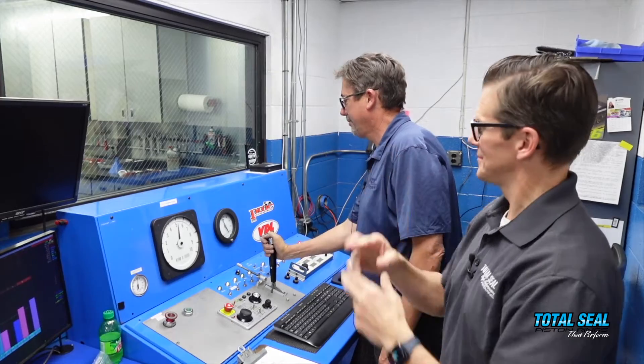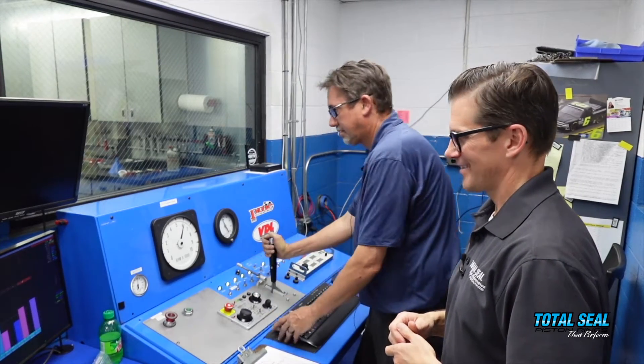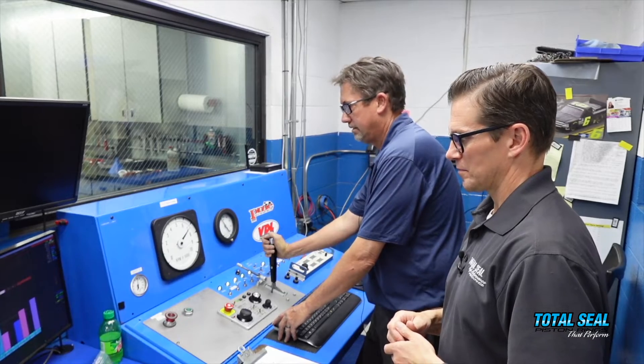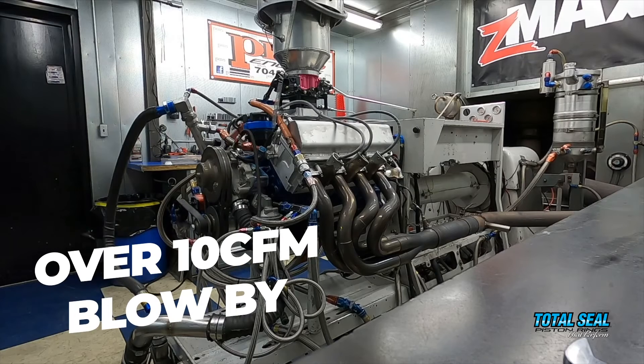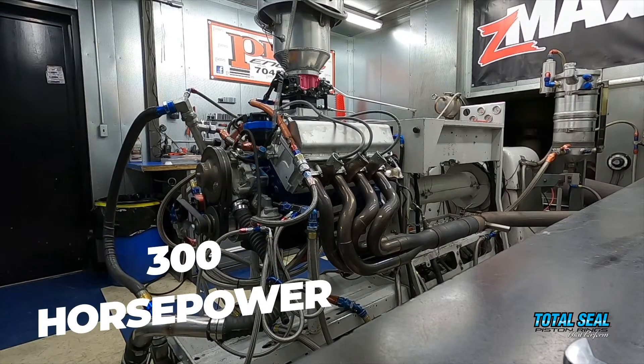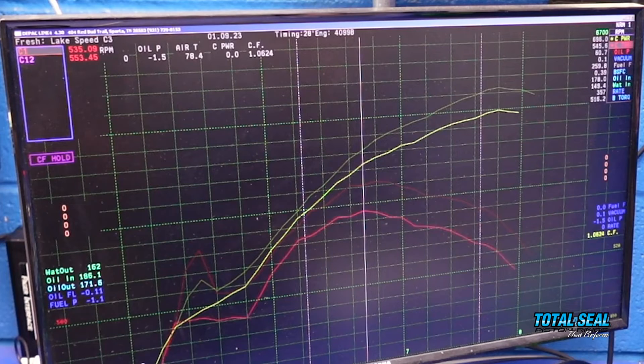We didn't find any broken parts in the entire engine. What we did find was some cylinders that had been really worn out, some rust, and pieces of that rust in the ring land that was hurting the ring seal. The engine had high blowby — over 10 CFM. When we put that engine back together, honed it all up, and modernized it, it made upwards of 300 horsepower more. We upgraded the valve train, upgraded the rings and pistons — let's give all the modernization 100 horsepower. That still means the other 200 horsepower was all about ring seal.